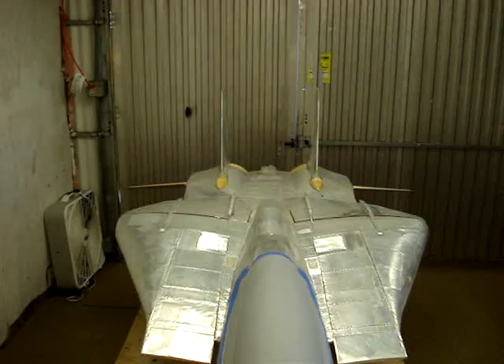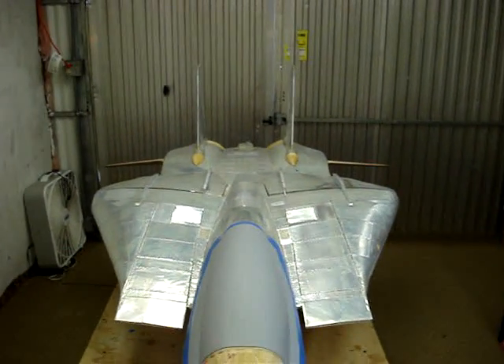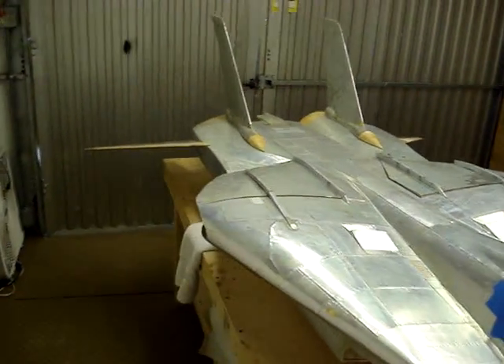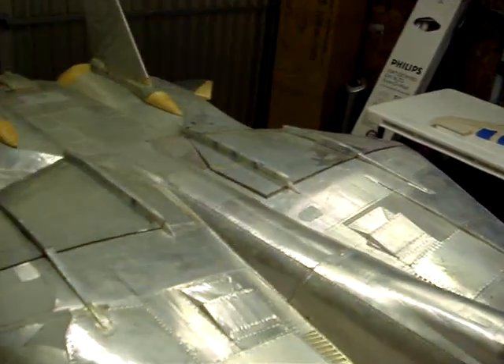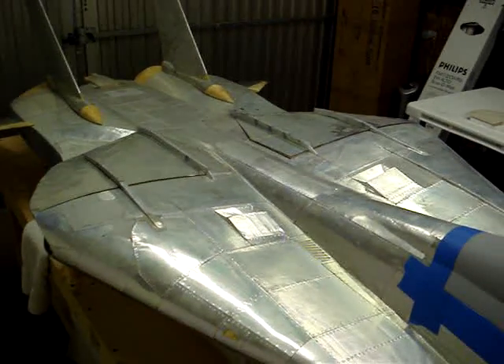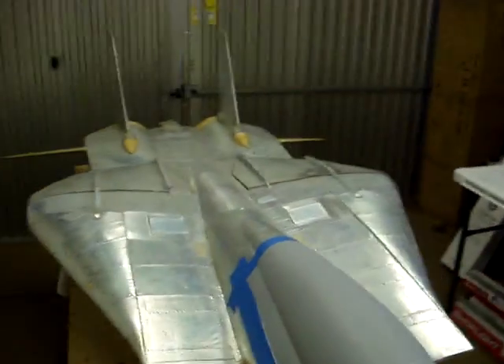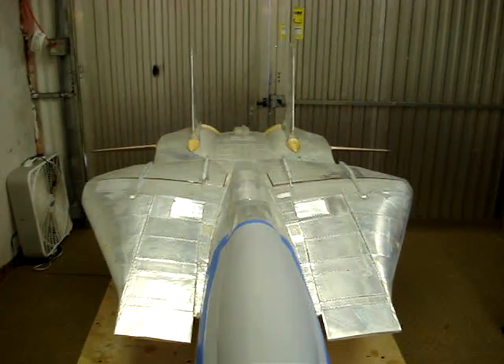I haven't done a whole lot to it — I've been working on the little F-16. But you can see it gets bigger as you start putting more stuff onto it. The span of the fuselage between this point and the other edge is about 39 inches or so. And the stab span I believe is right at 50 inches or so. So it's a pretty big airplane even without the wings on it.